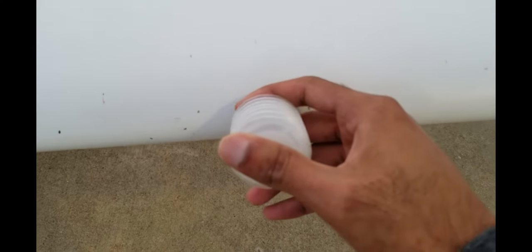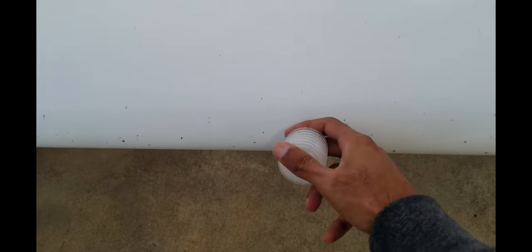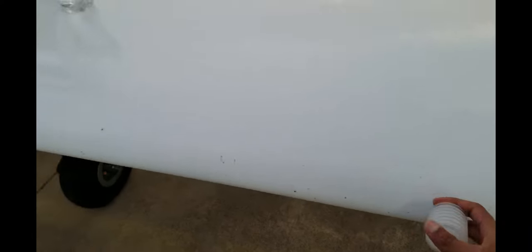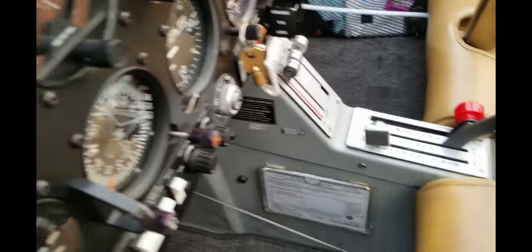The next thing I do is check this small hole right here on the wing using this tool — it basically blows air into it. As you can hear, there's a horn from inside the cockpit. This is called the stall horn. If you're flying too slow, this sound will go off saying that you are about to stall and fall down. So you check if it's working.